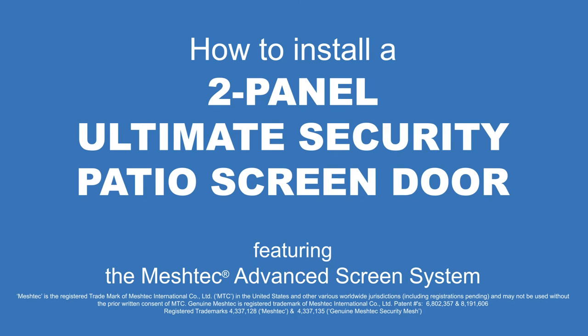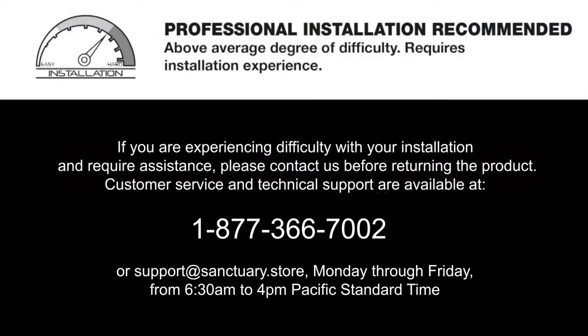How to install a Sanctuary 2-Panel Ultimate Security Patio Screen Door featuring the Meshtec Advanced Screen System. Installation of this product is above average in difficulty. Professional installation is recommended.